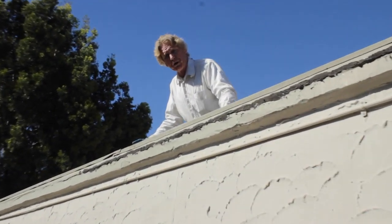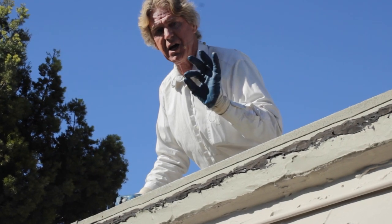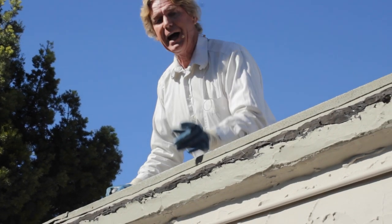Howdy folks, Kirk and Jay here with Kirk Giordano Plastering. Today I want to show you guys something very common and how to fix it.